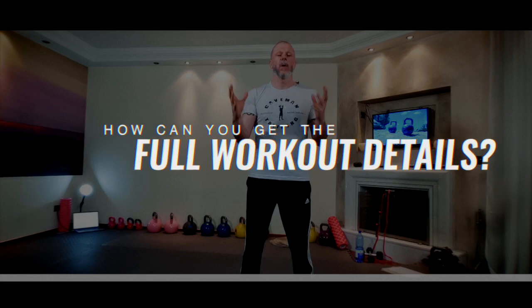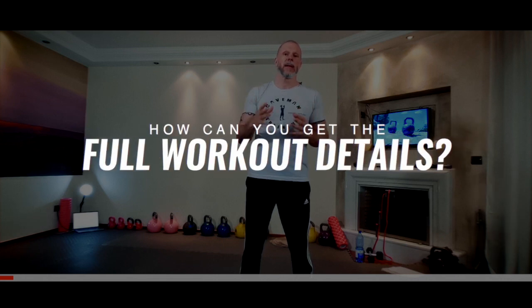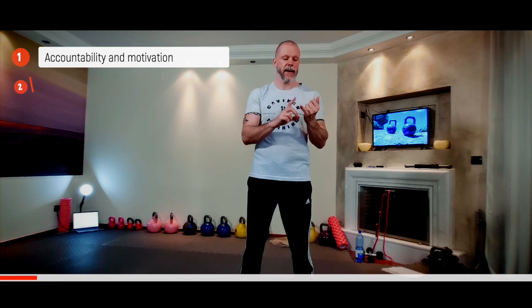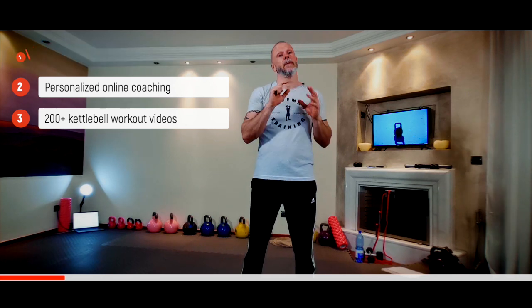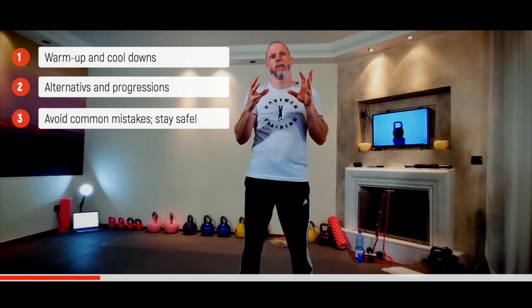These free workouts we put out on YouTube, Instagram, Facebook, etc. are meant for people that already know what they're doing. If you don't know all the exercises, come join us in the memberships. We have the Caveman in the Circle — mostly Facebook — with coaching included, 200 full follow-along workouts, exercise and technique breakdowns, stretching, cool downs, warm-ups, and alternatives and progressions so anybody can do it.